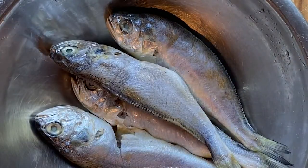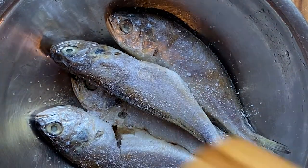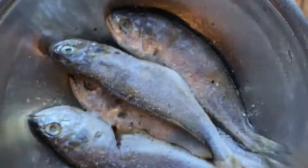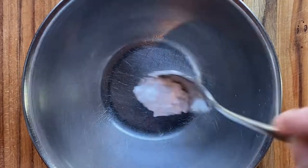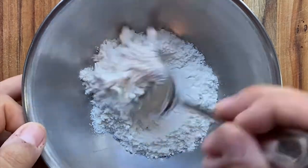We're going to do some salt, some pepper, and a little bit of rice wine — just to let it marinate for a bit. Then a little bit of cornstarch and all-purpose flour. Give that a nice little mix.